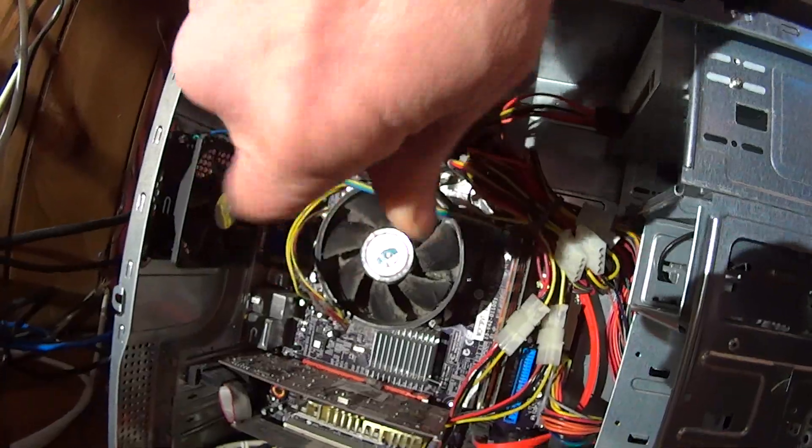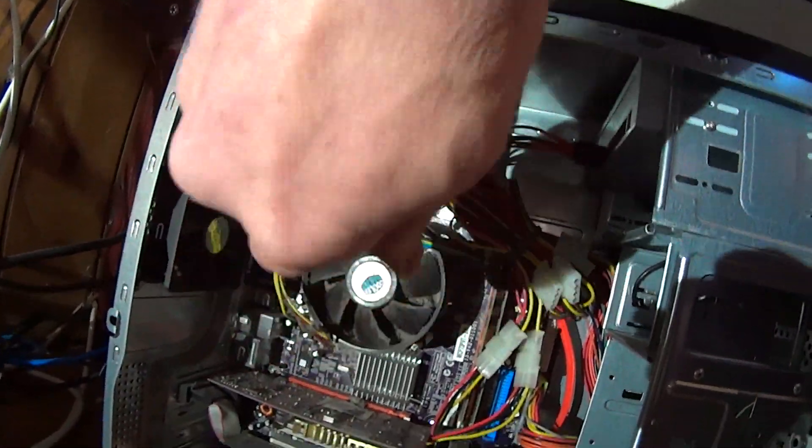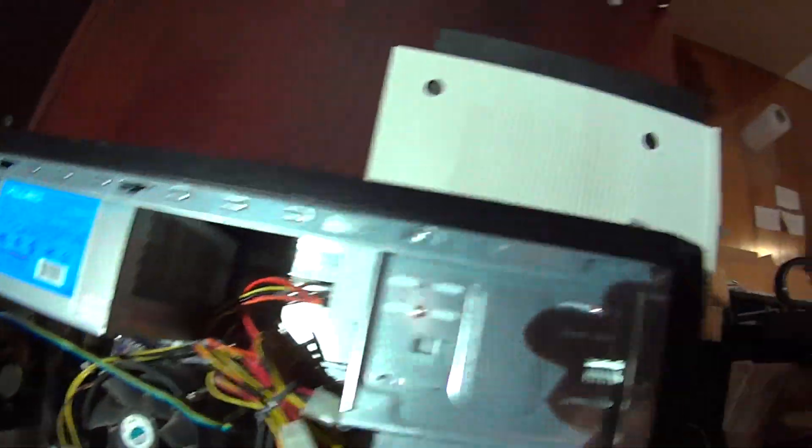These screws are Phillips head and you want to be careful that you don't drop your tools, possibly causing damage to anything. If you just loosen up these four screws, this fan will come right off.